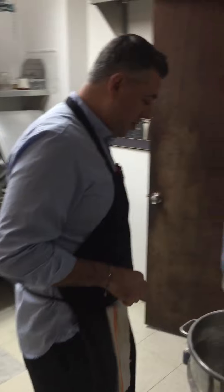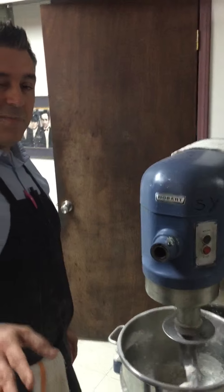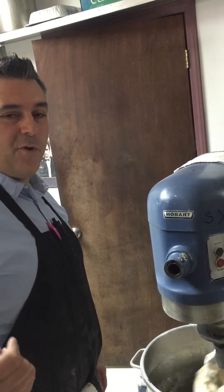Come on, show them how we're going to make a little dough here. Now, I already started the process, but it's easy. I'm not going to tell you what I put in there weight-wise, but salt, olive oil, water, and flour.